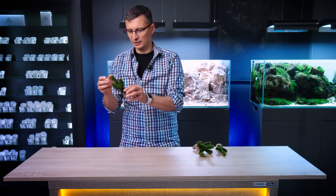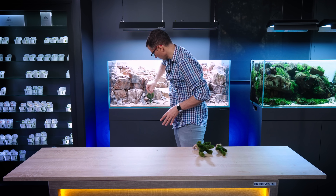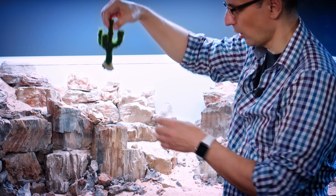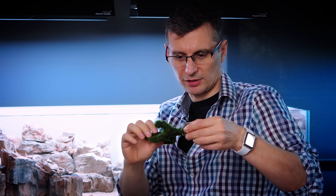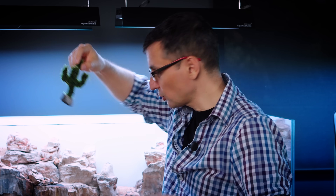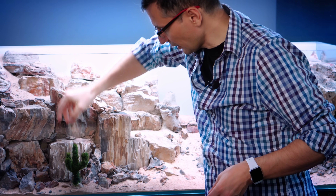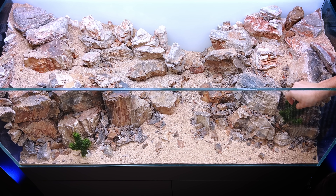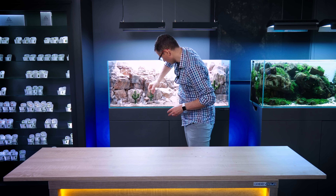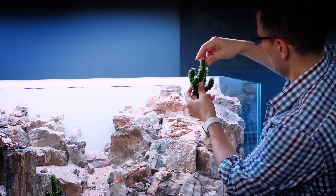Another good thing about placing the cactus in the foreground is that I can remove it for maintenance — just take it out of the water, put it in a bucket, and trim it. The Taxifilum Barbieri will develop runners and grow bigger, so I need to keep the gap between the branches visible. The bigger one I'll put right here, and the smaller one could go here. This one needs to be straightened up.